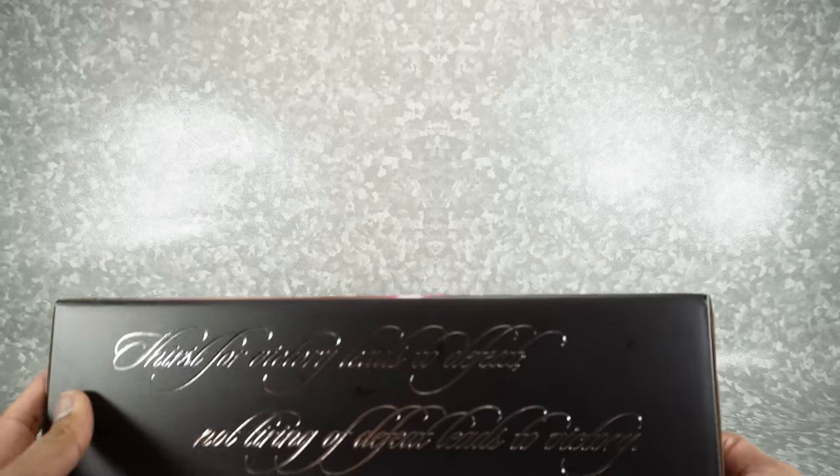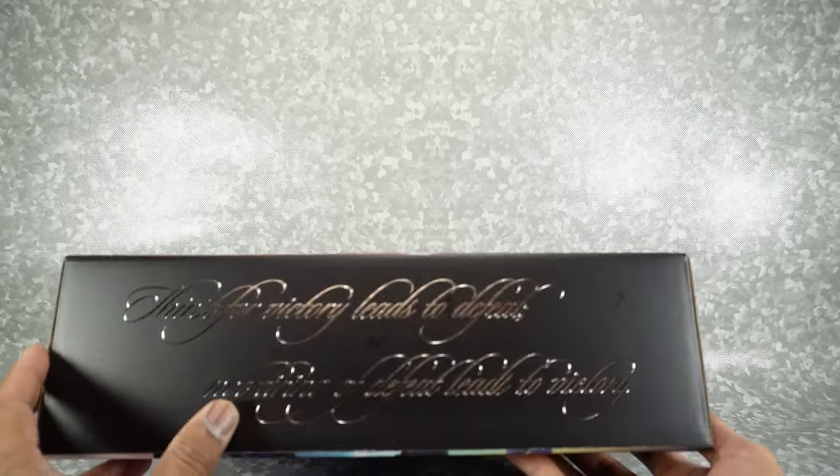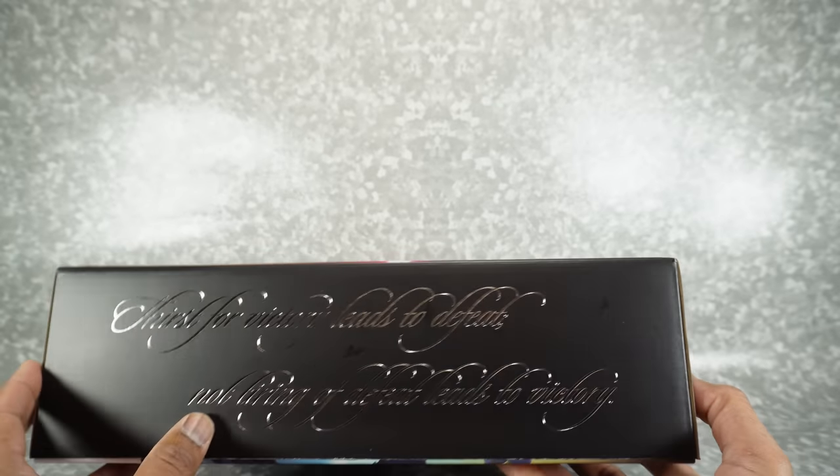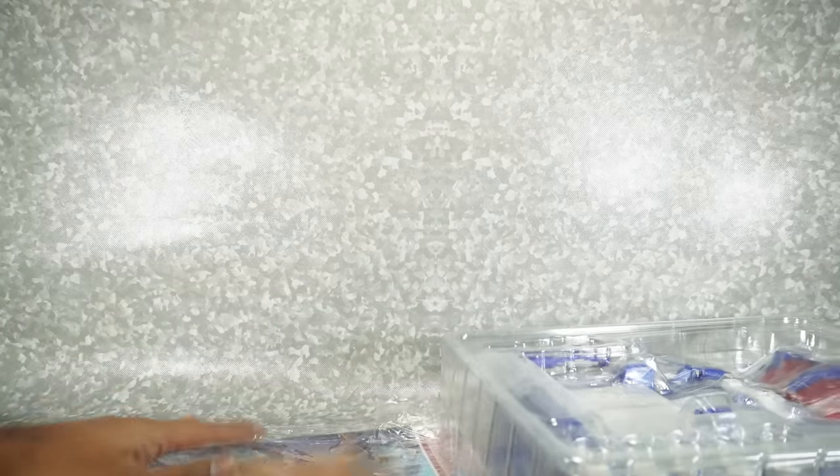On this side you have the saying: "Thirst for victory leads to defeat. Not tiring of defeat leads to victory." They always have these funny sayings. So let's get this open. It does come in the traditional clamshell style packaging.